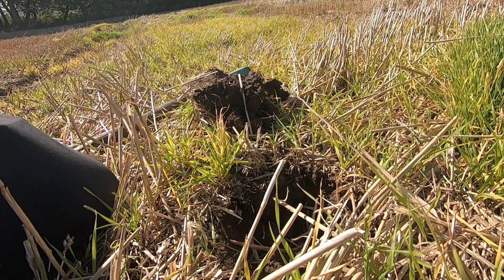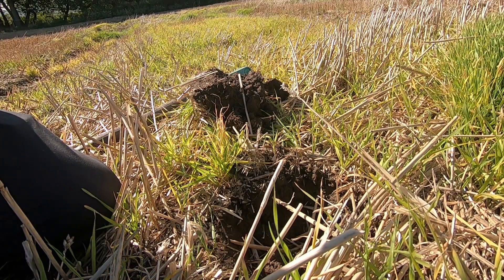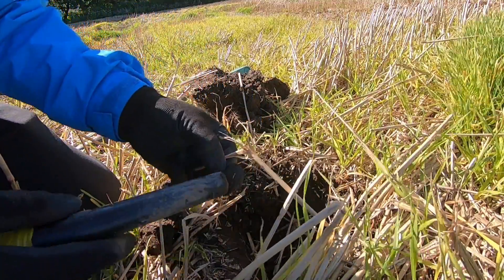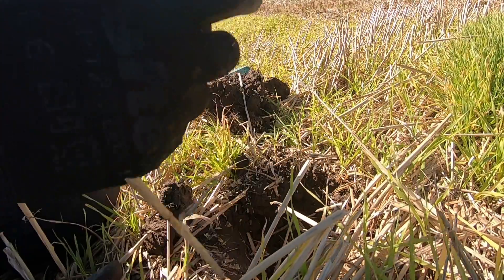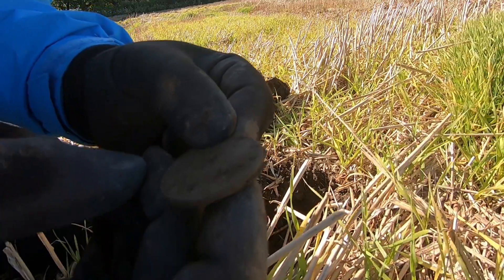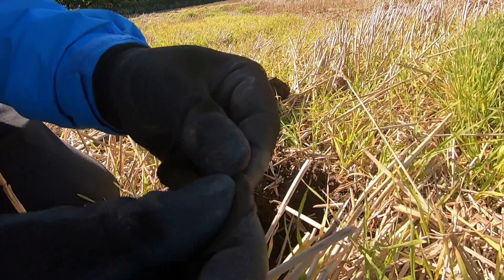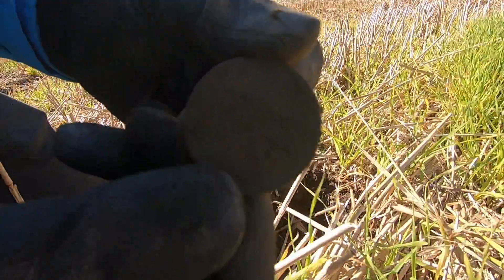We've had our first target. It was reading about 28 to 30. It's a coin. Let's see if there's any detail on it. I don't know what it is, maybe a cartwheel penny or something. Not much detail on it, but there it is.